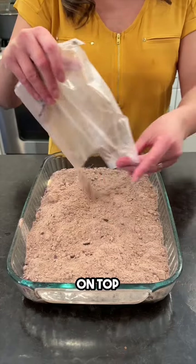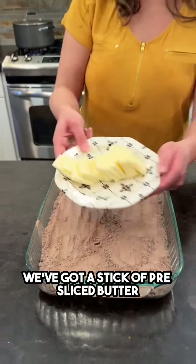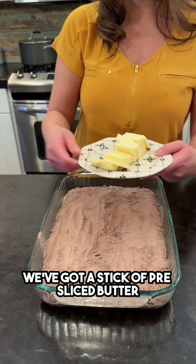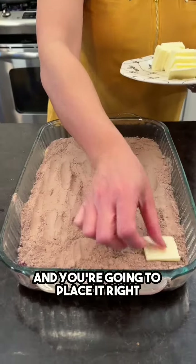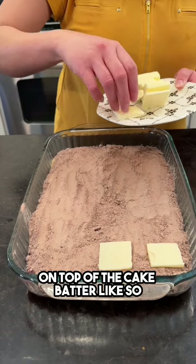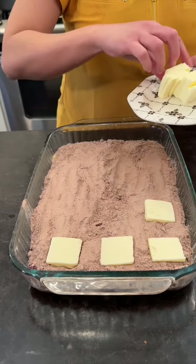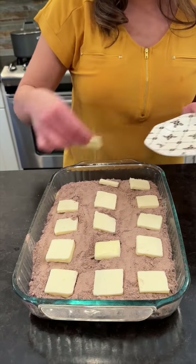To add a little extra moisture, we've got a stick of pre-sliced butter — this is unsalted — and you're gonna place it right on top of the cake batter like so, nice and even. All right, there we go.